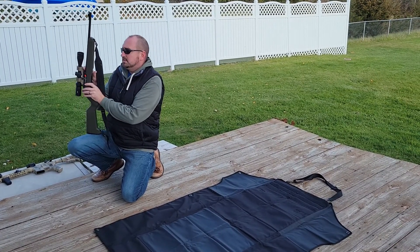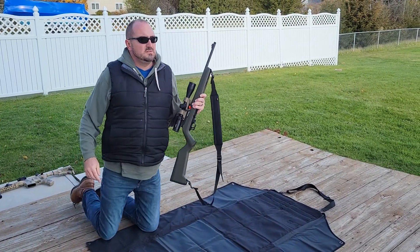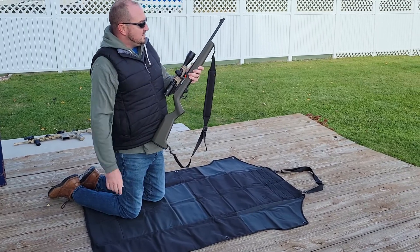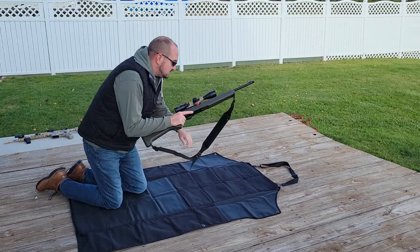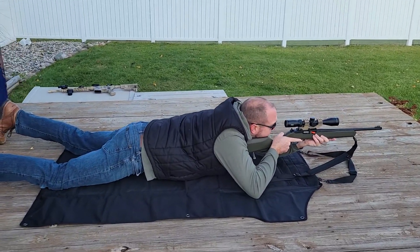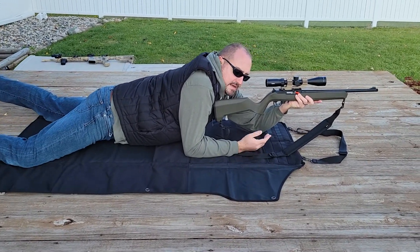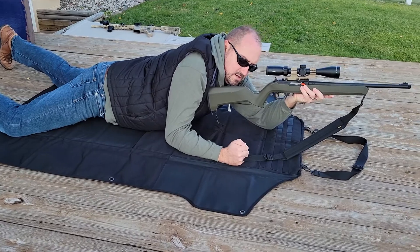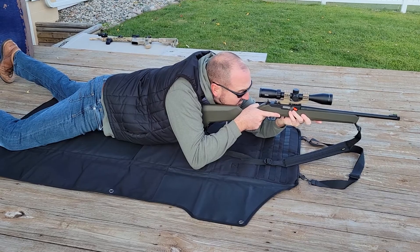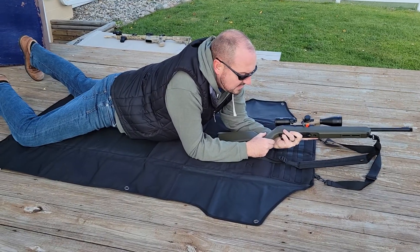I even have a chamber flag on this one. This is a Scope 22 by Thompson, very similar to a Ruger 10-22, with a threaded barrel if you want to put a silencer on there. I have a 3x9x40 scope on it. So if I was going to get into position on this, I could just do something like this. It is very comfortable — I can feel the padding even though I'm on hard wood. Right here I can hardly feel the wood through it. Nice positioning, I feel really secure. Even wearing just a thin sweatshirt, I don't feel like my arms are going to slide out. I feel like I'd have some decent traction.